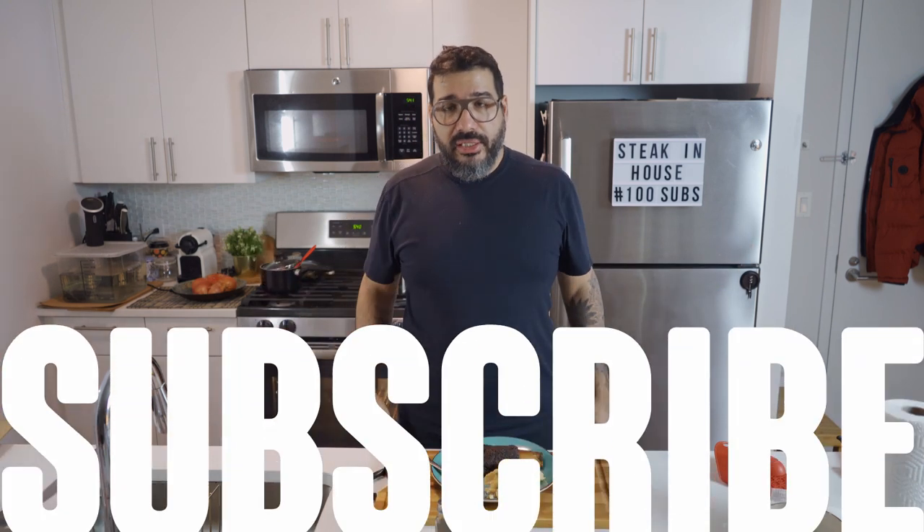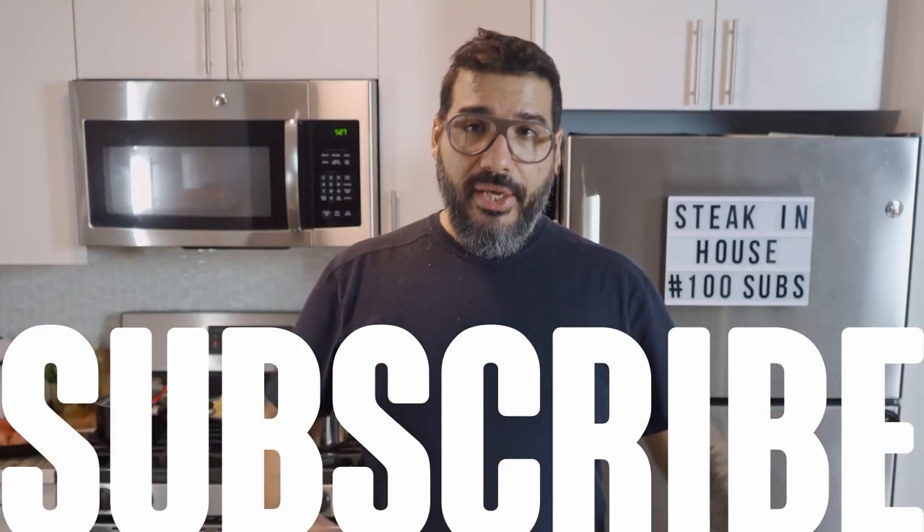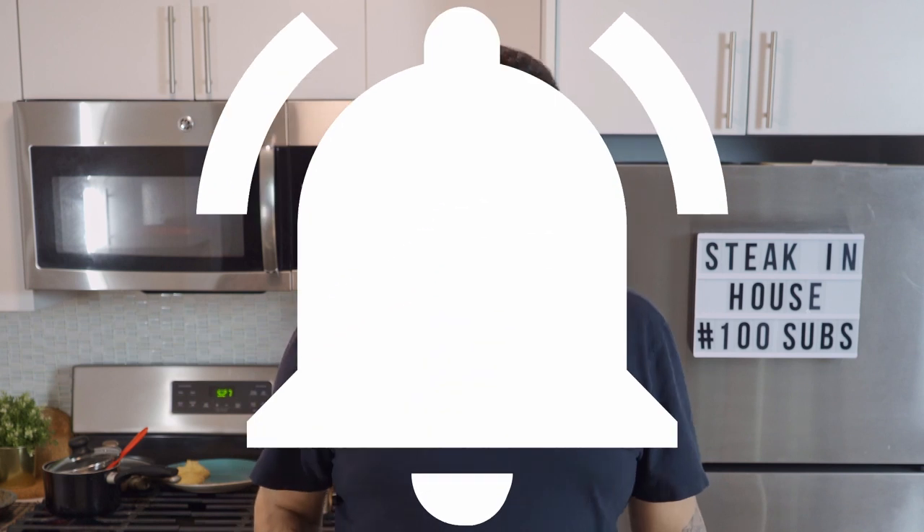Alright, guys. I gotta keep eating this. Thank you for being one of my first subscribers — that's the beginning of the channel. Thank you again. If you liked this video, please leave a thumbs up, share this video with your friends, turn the notifications on, and I'll see you guys in the next one.